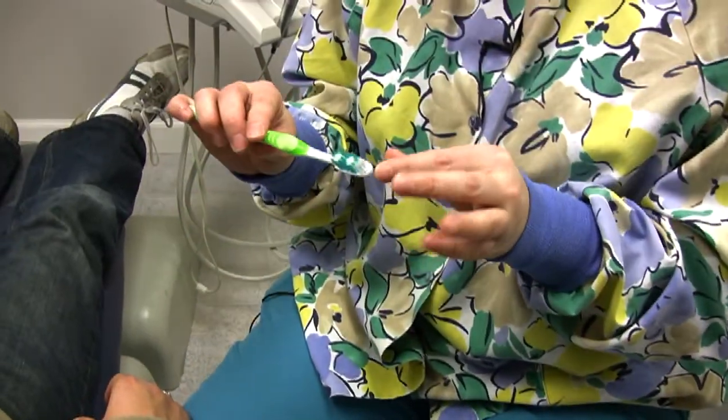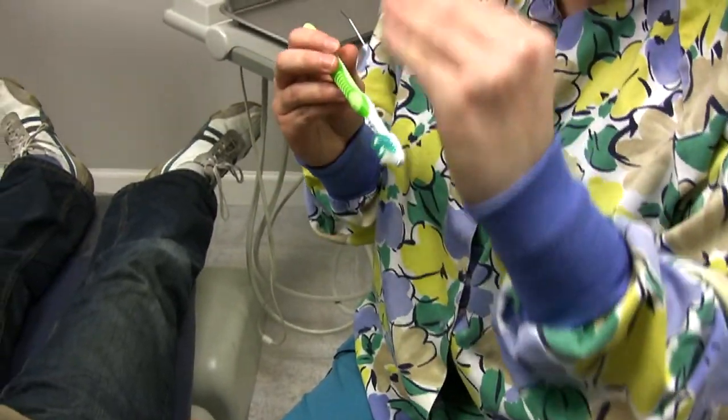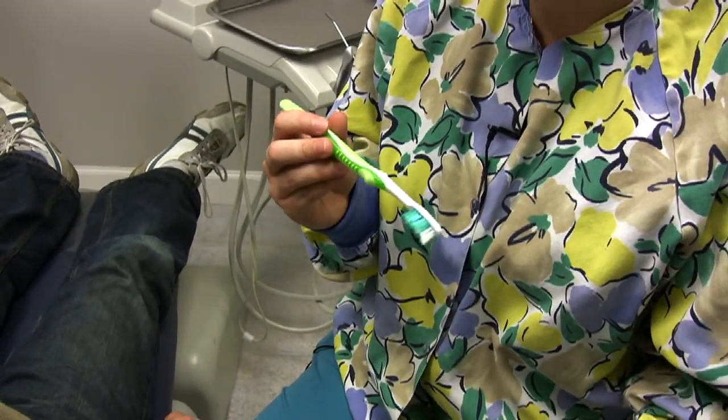And why we love this toothbrush so much — for people that have wisdom teeth or extra teeth in the back — when you're brushing, you can relax your jaw and get back more posteriorly and brush those back molars without causing a gag reflex.